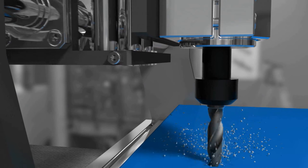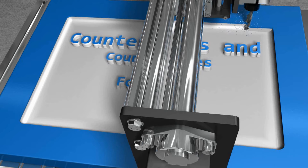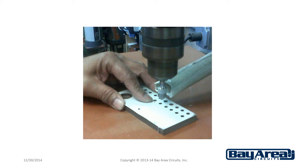Counter Sinks and Counter Bores for Printed Circuit Boards by Bay Area Circuits. Typically a printed circuit board is mounted with a screw in an unplated hole. If however there is a requirement for a cleaner look to the mounting, or perhaps a more secure mounting is required, then a counter sink or counter bore could be used. This process is most often done by hand versus using automated equipment.